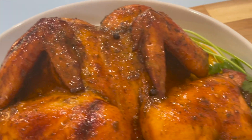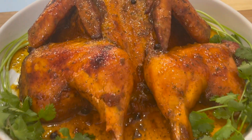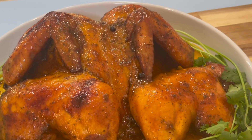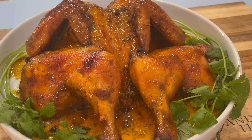Hi everyone, in today's video we will be making some pineapple glazed butterfly chicken. I know the holiday is quickly approaching and this is an amazing recipe you will enjoy with your family and your friends.